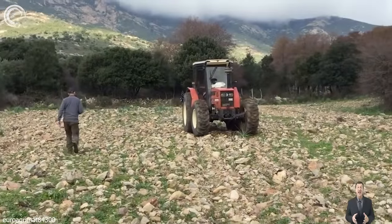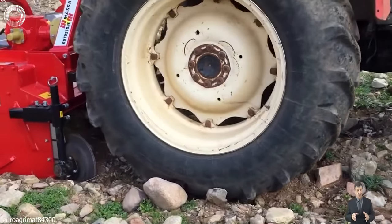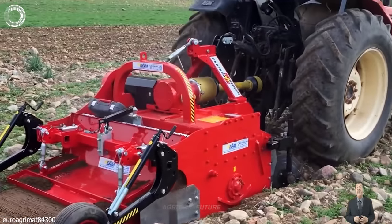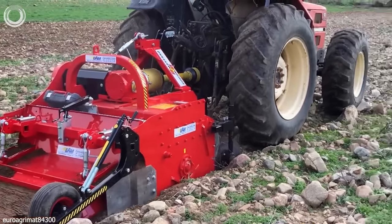The stone barrier, including the RSE Stone Barrier with Bedformer Shaper, is a professional machine used by horticultural companies to work in hard soils. It effectively buries stones beneath the soil, creating a perfect soil layer for optimal cultivation.